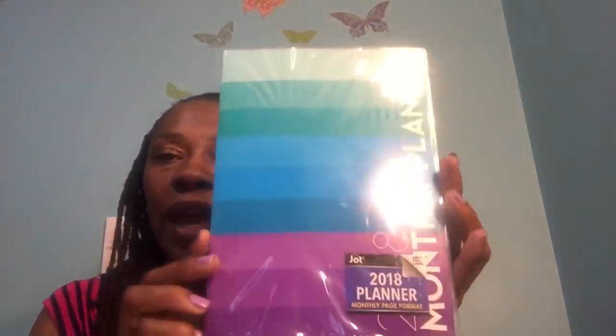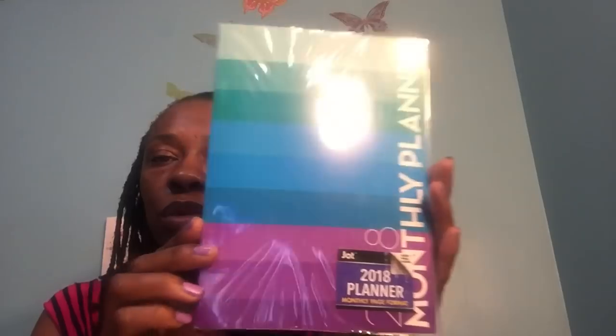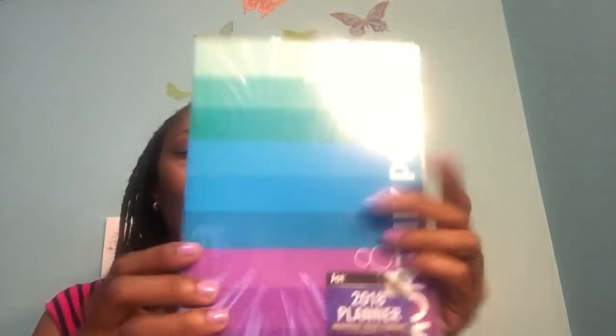I went ahead and picked up this monthly planner — 2018 Jot planner. I like the color of this one, just the purple, the blue, the different shades as it goes through to the green. It's simply a monthly planner, so I picked this up for myself for 2018.